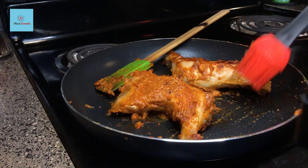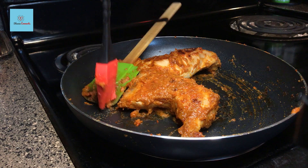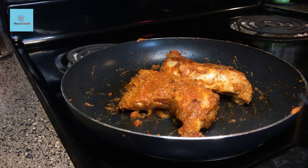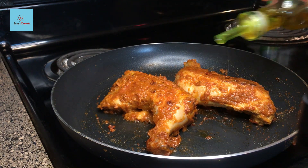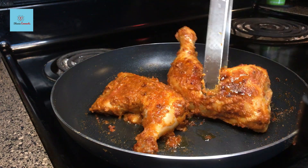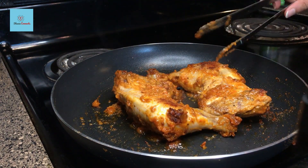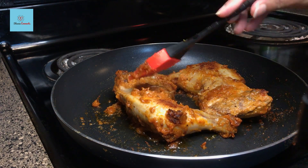When you flip the chicken, you can brush the reserved peri-peri paste onto it with a brush. When you flip it in the final stage, stick the paste on the chicken. If you want, you can drizzle 2-3 tablespoons of oil over the chicken — oil is good for the grilling process. This chicken is normally made on a barbecue grill, but we are making it in the pan to achieve a similar result.